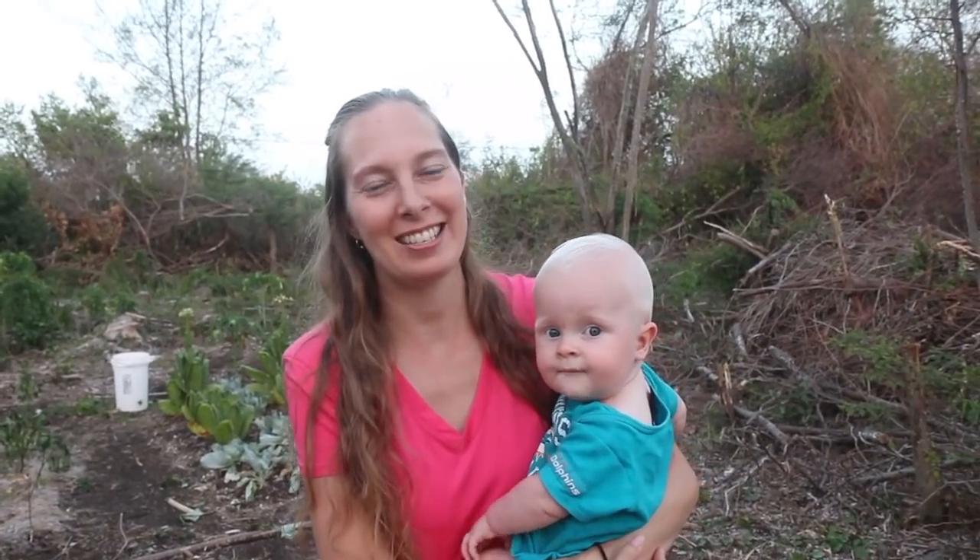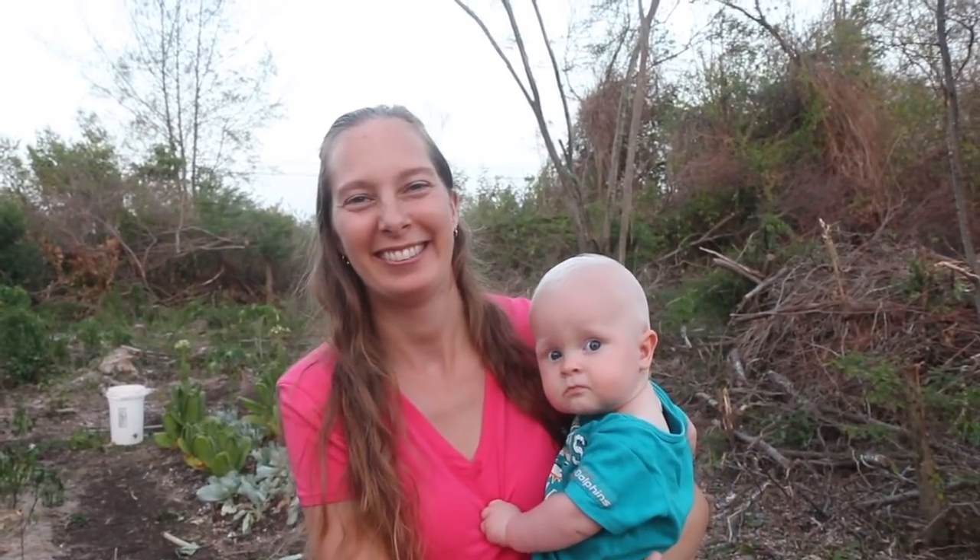Once again the baby says it's time to go home and stop gardening and pay attention to him. So visit us on the web at thesurvivalgardener.com. I hope you have a really great evening, and may your thumbs always be green. Thank you.